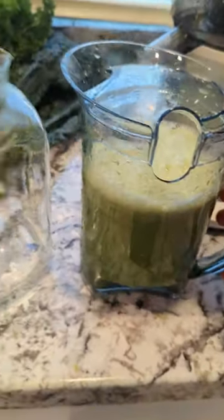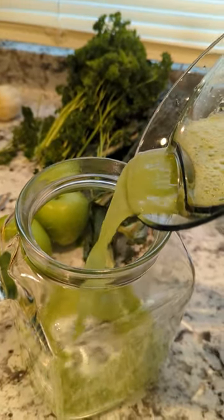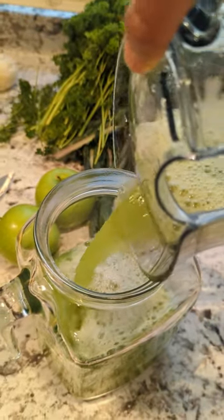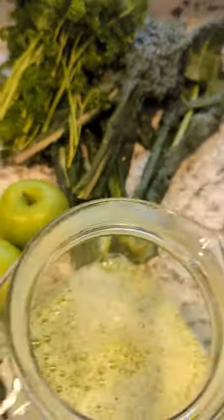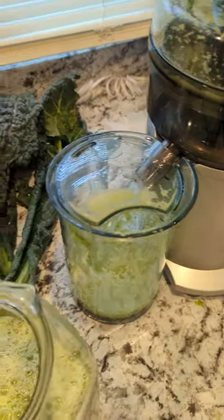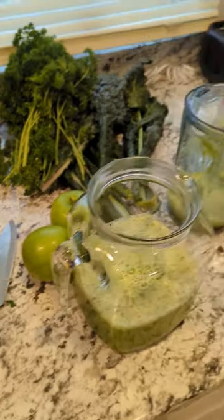I'm going to transfer this into here so when I add more stuff I can mix all the juice together. You could filter out the pulp but I don't worry about it. Now we're moving on to the pineapple, kale, parsley, and apples. Let's do it!